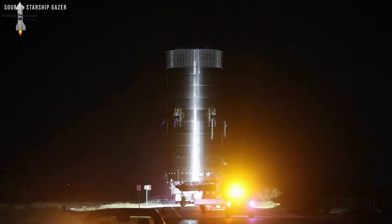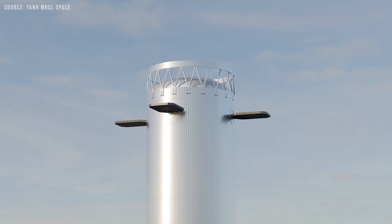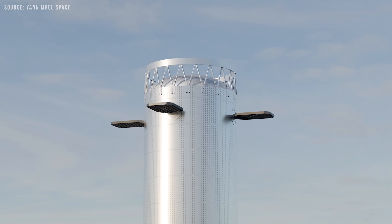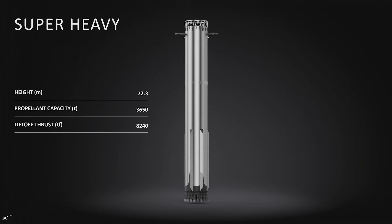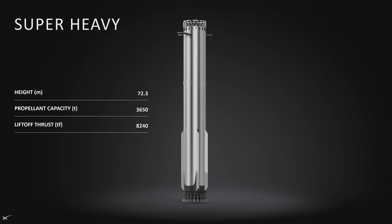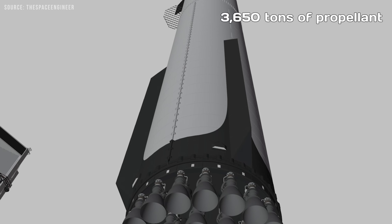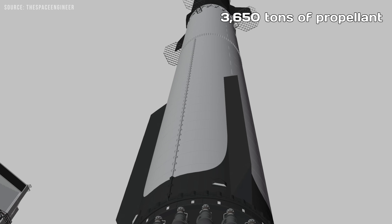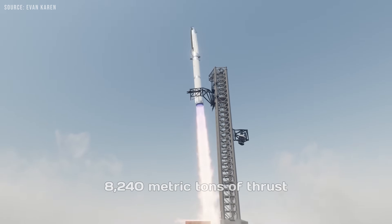There's a ton of hype around Starship Block 3 right now, and honestly it makes total sense — it's the latest version of what might be the most ambitious rocket ever built. And with this update, pretty much everything is getting an upgrade. The Super Heavy booster in Block 3 stands a towering 72.3 meters tall, holds a massive 3,650 tons of propellant, and delivers a mind-blowing 8,240 metric tons of thrust at liftoff.